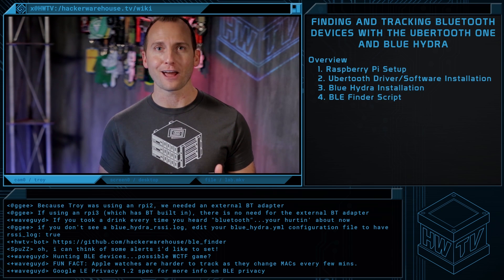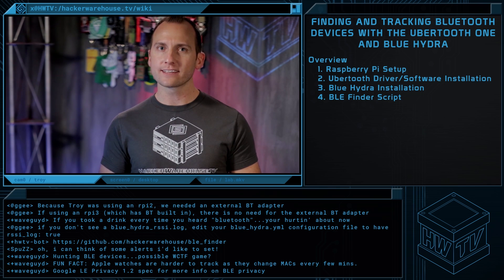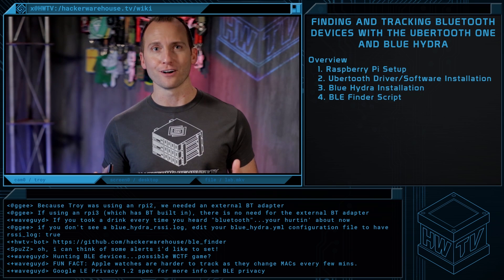That's it for this episode of Tradecraft. Tell us what you think and how you might use this system in the comments below. I'm Troy — thanks for watching, and from the guys here at Hacker Warehouse TV, let's keep it between the laws.